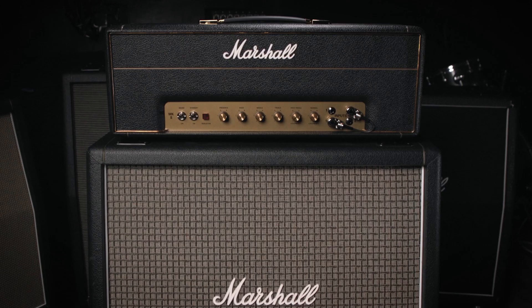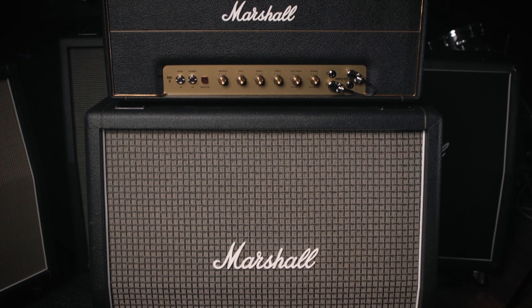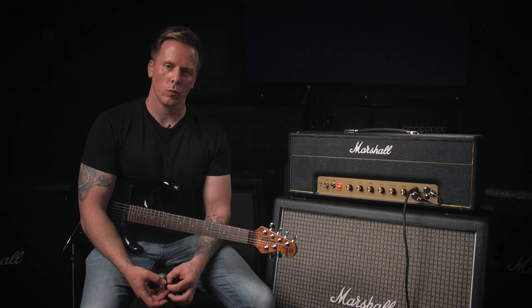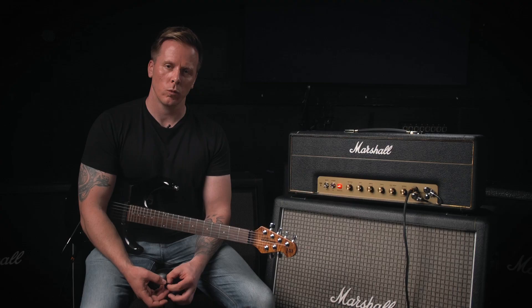The 1960AX is loaded with Celestion Greenback G12M-25 speakers. These speakers are perfect for their classic warm vintage guitar tones. The lower power handling means the speakers will break up when pushed, which is a key part of that iconic Marshall rock sound.